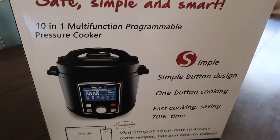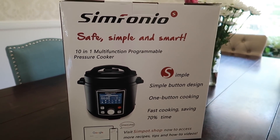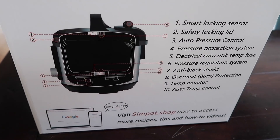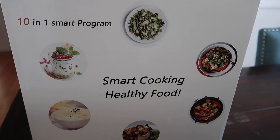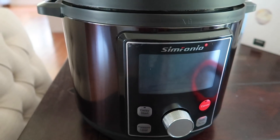Hi guys, welcome back to my channel with Megan and Dean. Today I'm going to cook pot roast with this pressure cooker that I just got. This one is called Simpot by Symfonia. I love this kitchen gadget because of the advantages it offers — you can basically cook everything here: rice, eggs, soup, sauté, steam, even cake and yogurt.